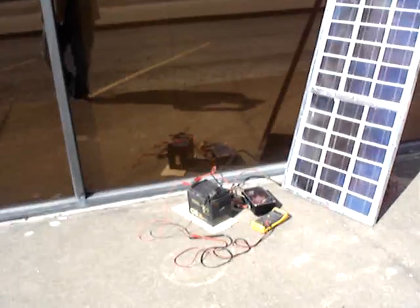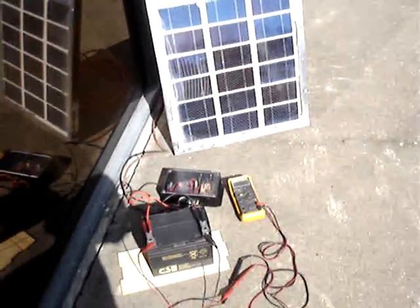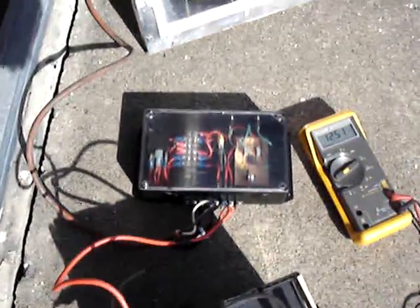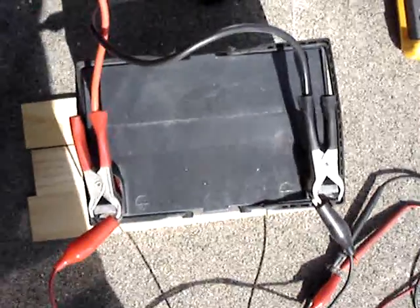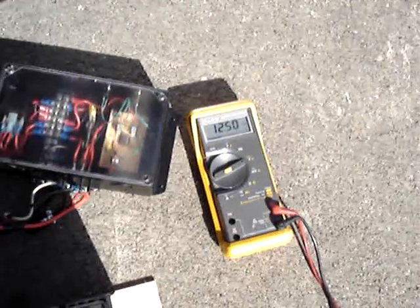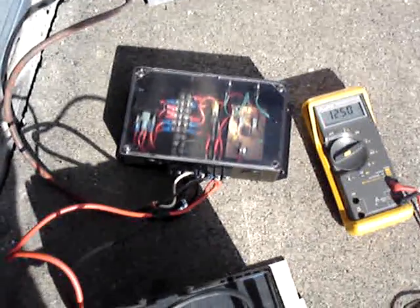Let me get a close-up look here. It's hard to do without shading the solar panel. Here's the charge controller down here hooked up to the battery. The battery right now is pretty much fully charged, and the charge controller has switched over to dumping.